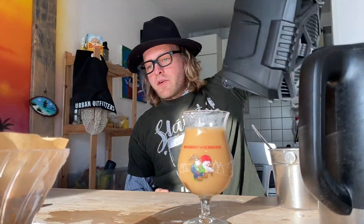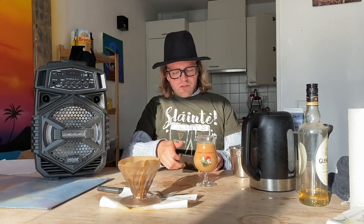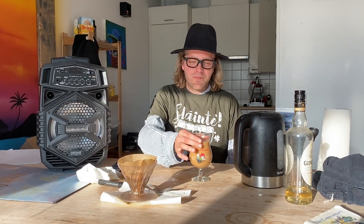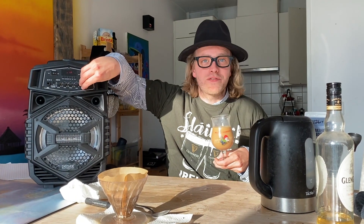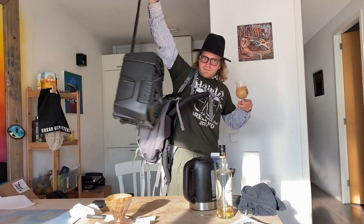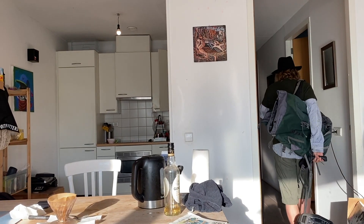And before you drink the coffee, listen to some real Irish music. It's very nice coffee — have a little drink.